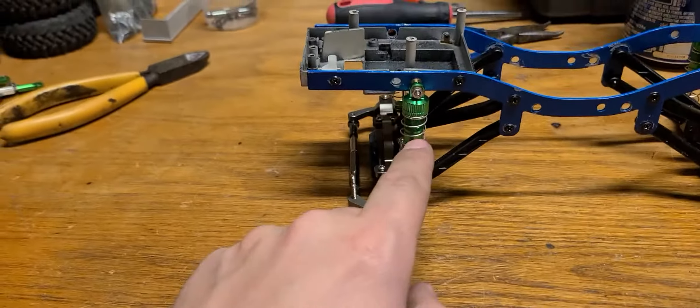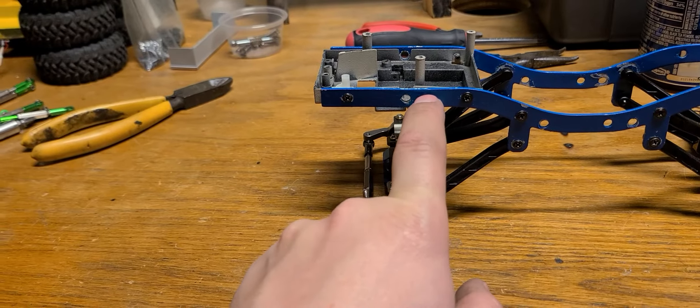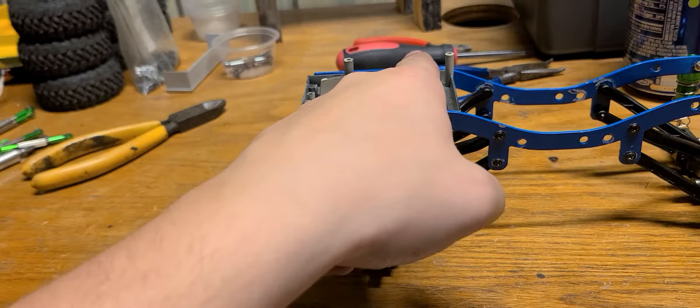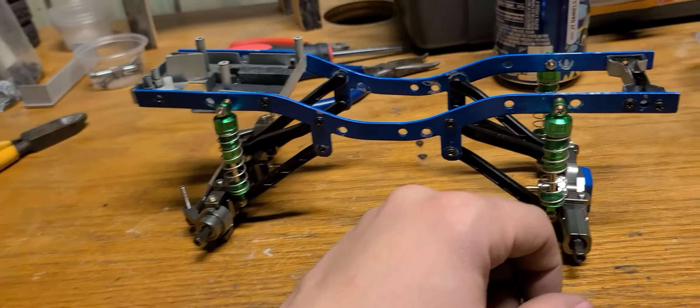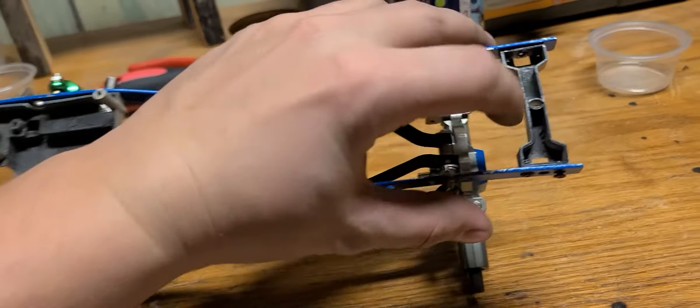All I had to do is come up to here, find out where I want it straight, put a little marker, mark the hole, drill the hole, and go all the way through. I used my electric impact to drill, because it does everything I want. Did the same thing back here — and this is how this piece broke.